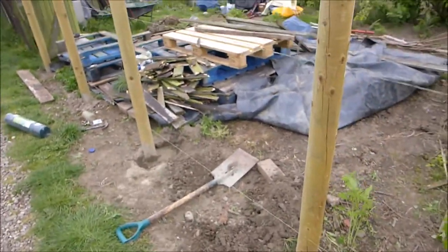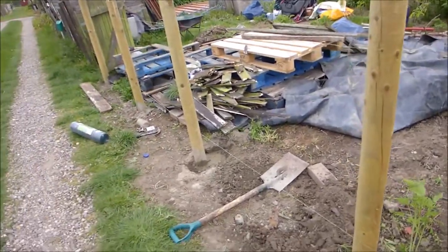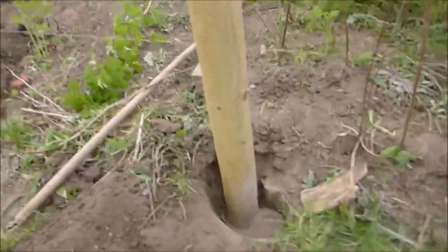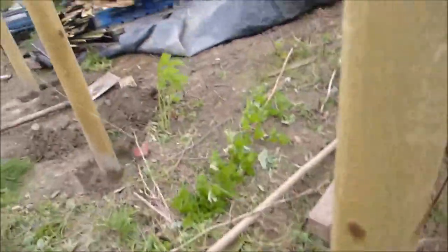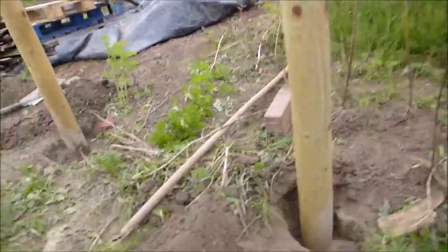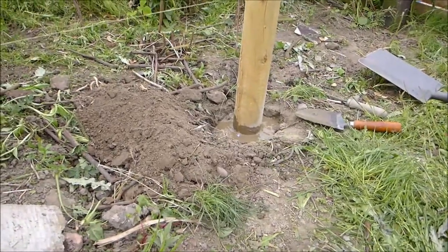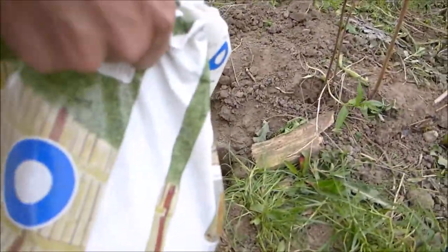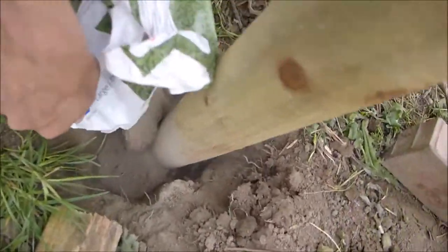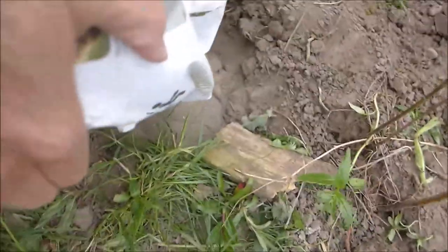A lot of allotments don't allow cement, but our secretary actually recommended it for these, so I don't know why we're allowed but we are — maybe we've got a special exemption because we're awesome, or it may be because we're actually moving site in a few years. So he's added a bit more in there and mixed it. Don't breathe the cement powder in.